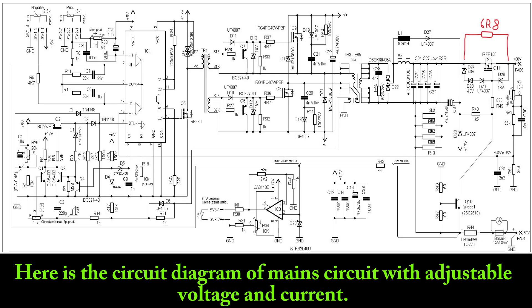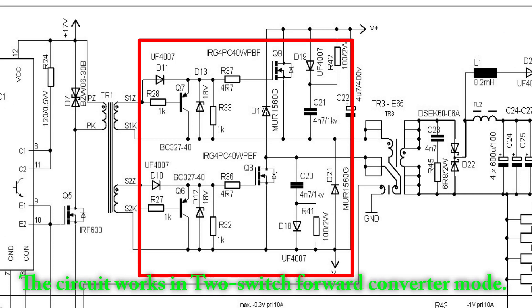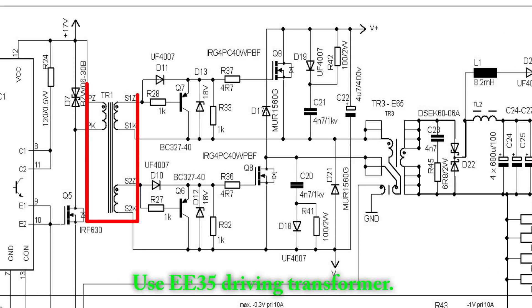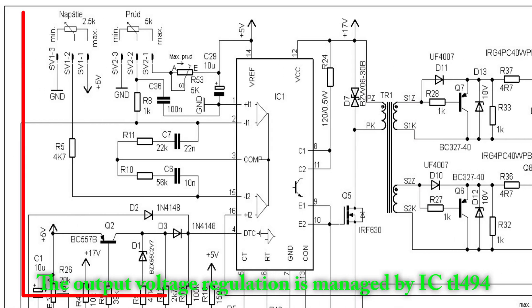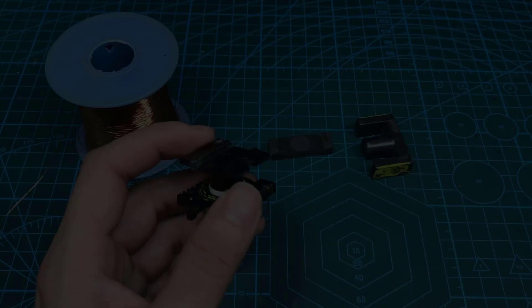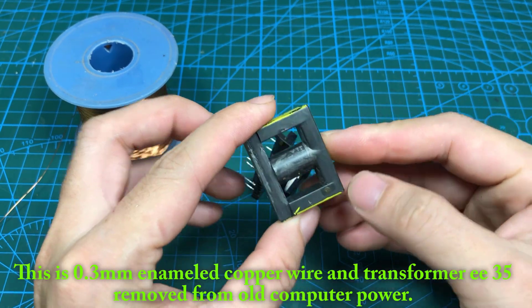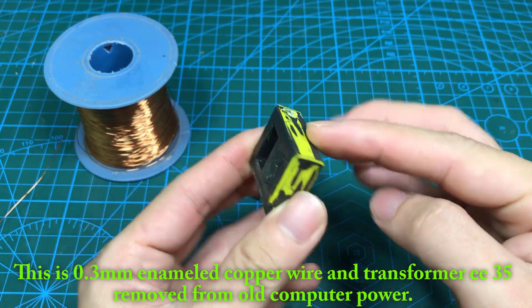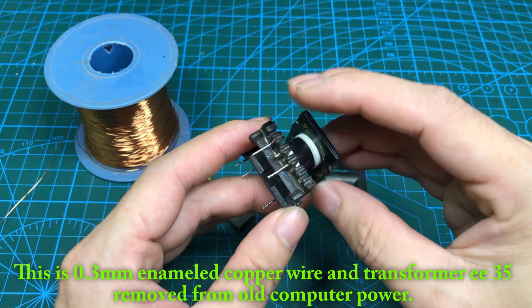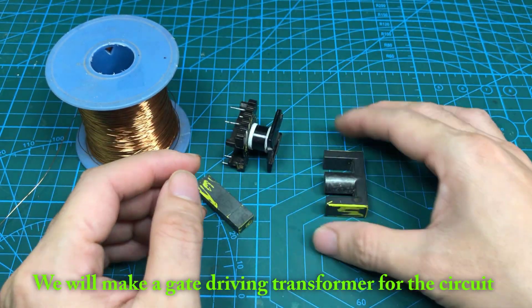Here is the circuit diagram of the main circuit with adjustable voltage and current. The circuit works in 2-switch forward converter mode, using an EE35 driving transformer. The output voltage regulation is managed by IC TL494. This is 0.3mm enameled copper wire and a transformer E35 removed from an old computer power supply. We will make a gate driving transformer for the circuit.